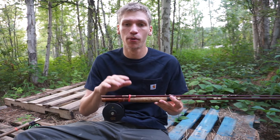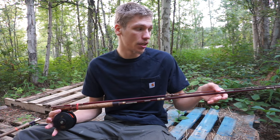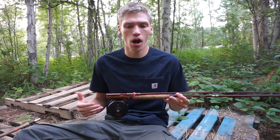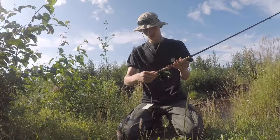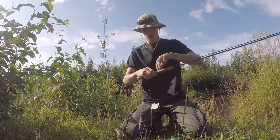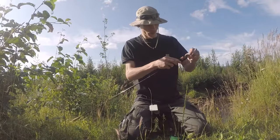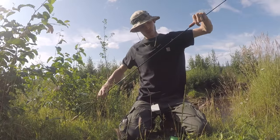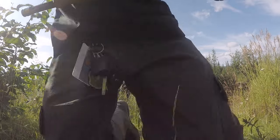The reason I have a secondary setup is: one, I was actually gifted a rod and reel in addition to the one I had already bought. Beyond that, I like to have a secondary on hand in case anything happens to my primary, or if someone wants to tag along and I have a second setup they can use.